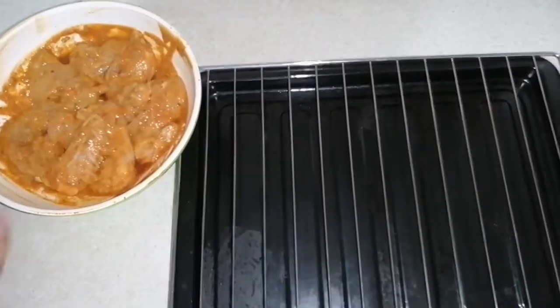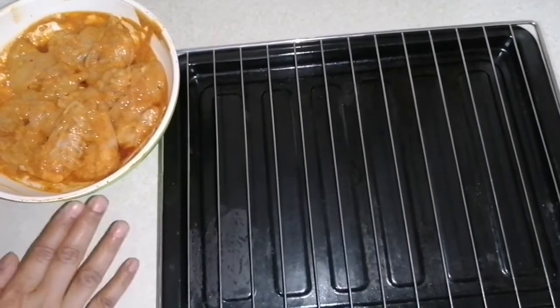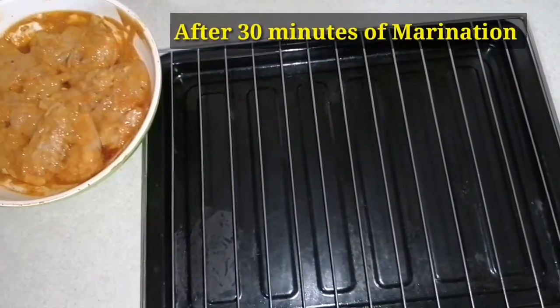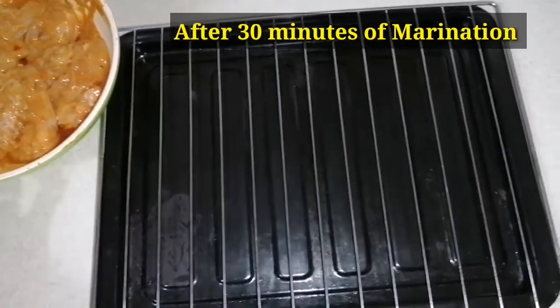Now we will put the wings in. If you can fry it, you will need oil to make it for the sauce.